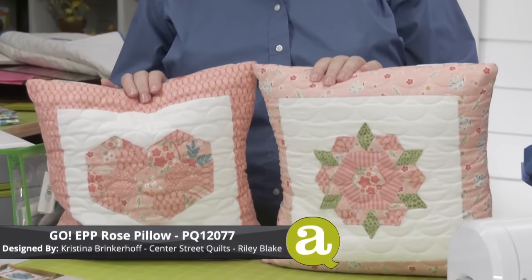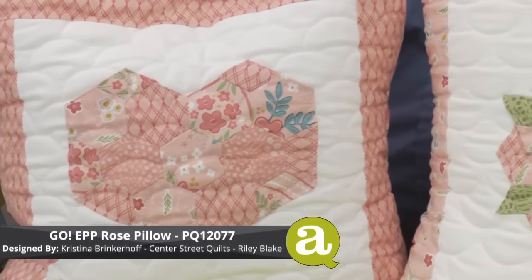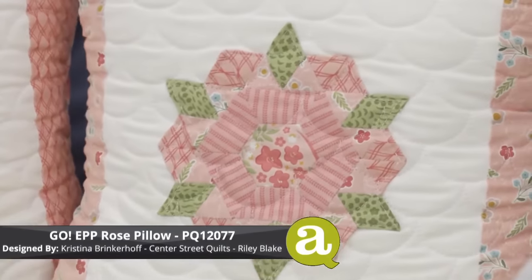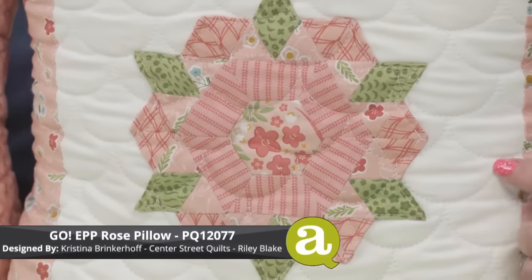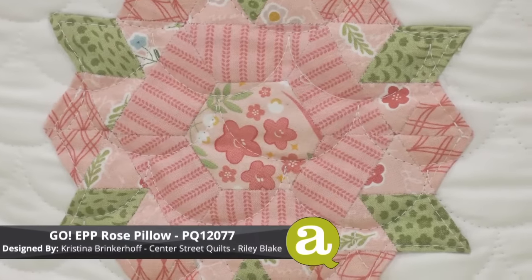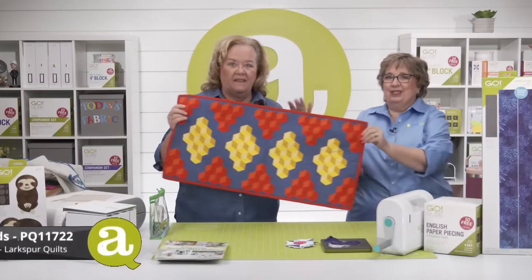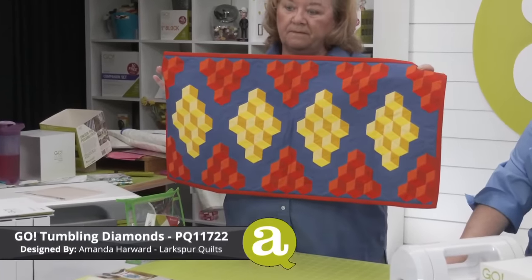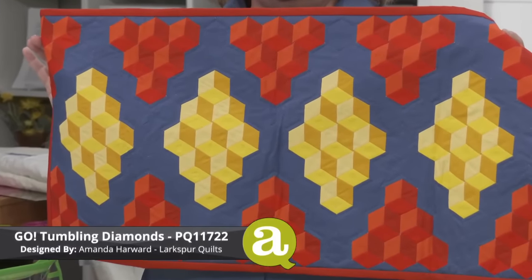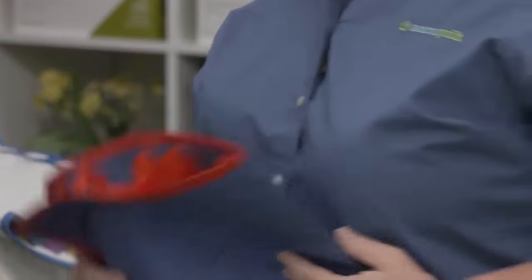These are the Rose and Heart Pillows by Christina Brinkerhoff of Center Street Quilts, made with Riley Blake fabrics. The EPP pieces are machine-appliquéd onto the square and then quilted on top with a baby clamshell pattern — a really fun treatment. This is also the perfect example of when to use stabilizer, because you can just leave it in and not have to worry about it. And then we have the Go Tumbling Diamonds Table Runner, designed by Amanda Harward of Larkspur Quilts — a beautiful three-dimensional tumbling blocks effect using the diamond die.